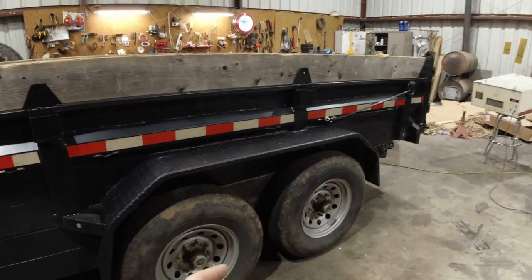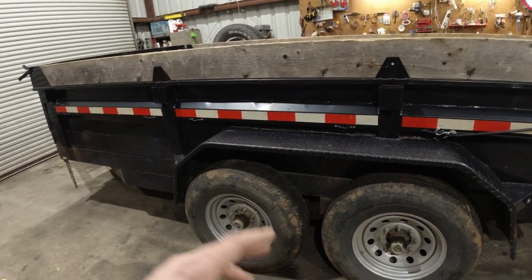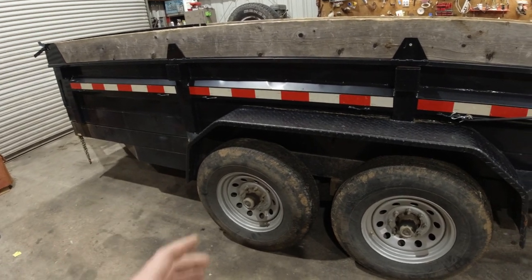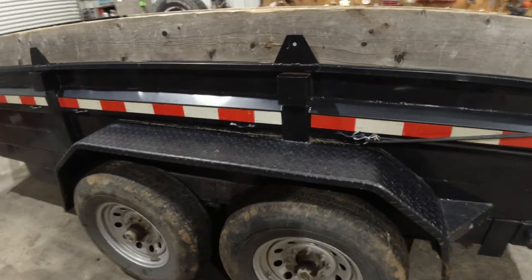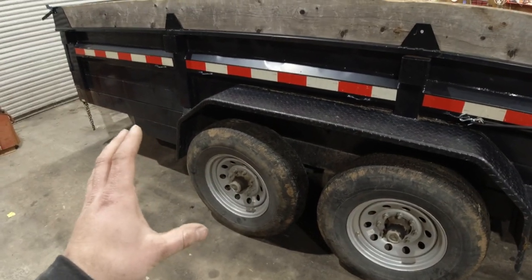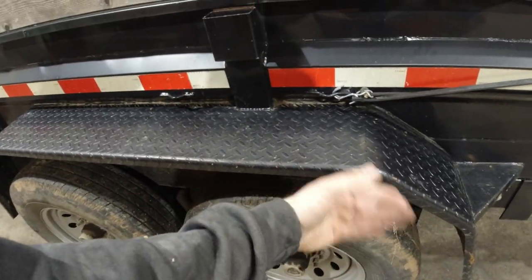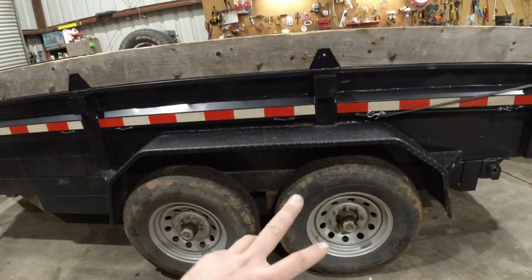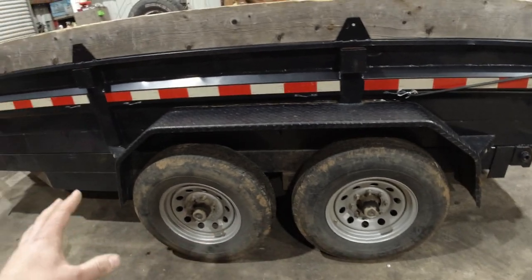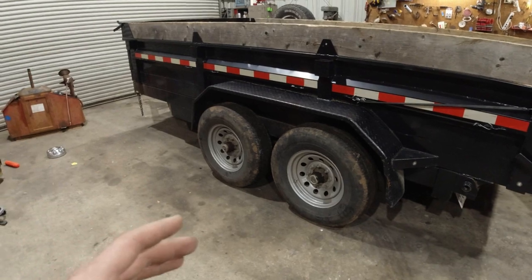It's a 2015 dump trailer — 14k trailer, so it's got two 7,000 pound axles. Standard for any trailer unless you get the additional option to bump it up to 17.5s or get higher ply tires. They come with these junkers. Now they haven't failed on me — I actually haven't quite worn them out. The back tire is a little bit bald because I imagine that's the one that gets kicked sideways when you're doing your turns. I was just going to rotate them but I noticed I had a nail in this tire and I said screw it, we're just going to get it done right.